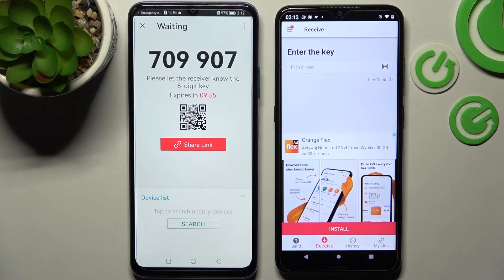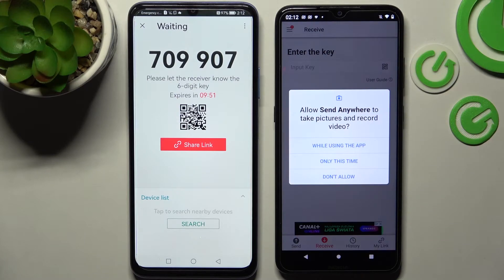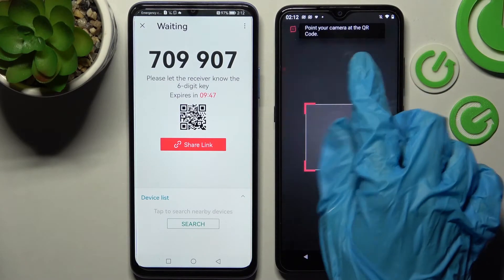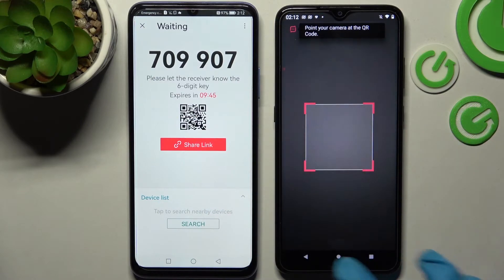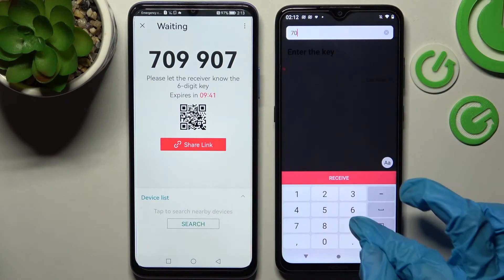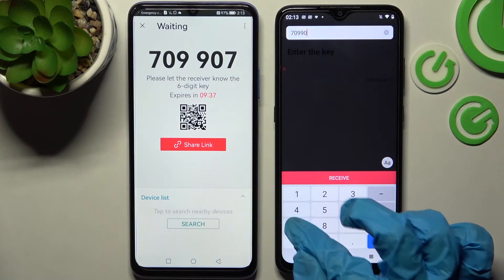As you can see from here we have two connection ways. We can scan this QR code using the scanning icon on the Android, selecting while using the app or only this time, and pointing the device's camera at the QR code. But we can also input this key over here instead and then tap on the pink receive button.